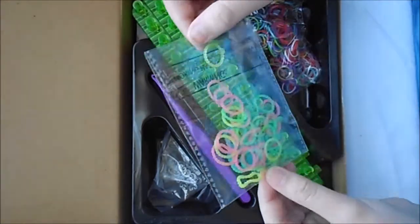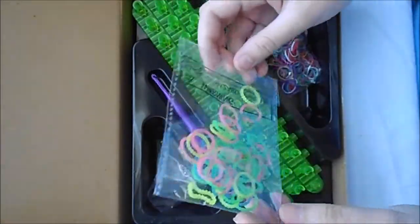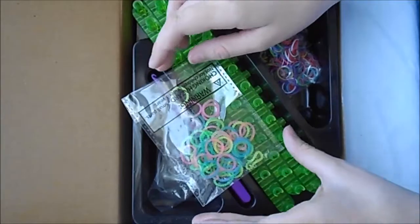And then it also gives you 50 textured bands. They have a special going on at the moment — I don't know when that will end or how long this is going to last.